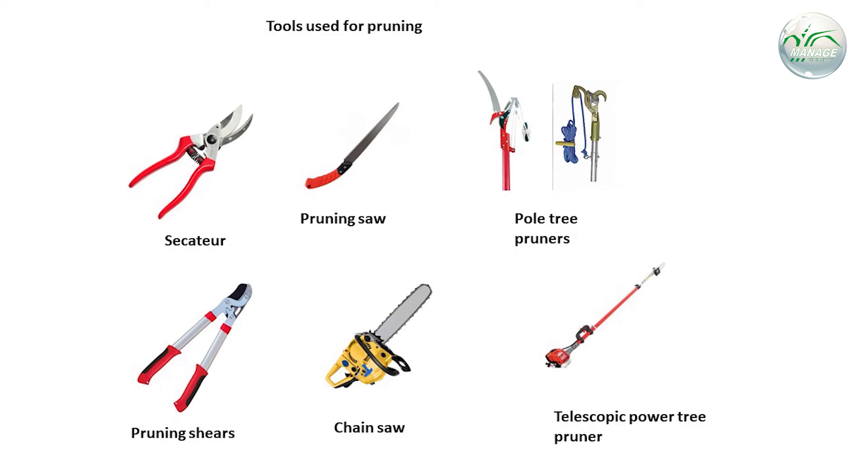There are different tools used for pruning, as training and pruning done through manual methods is cumbersome in cashew. The different tools are: secateurs, which are used to prune lateral shoots and small twigs of 1.5-3 cm diameter; pruning saws, used to prune small woody branches of 5-10 cm diameter; pruning shears and loppers, used to prune branches of 10-20 cm diameter up to their reachable height; power or fuel-operated chainsaws, used to prune woody shoots of any size; and telescopic power tree pruners, used to prune woody branches of smaller size up to their reachable height.